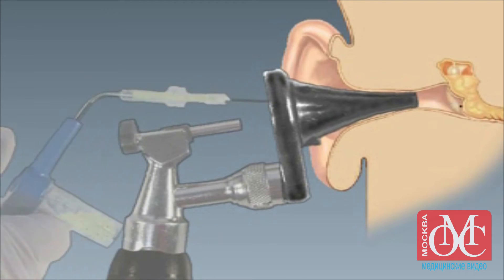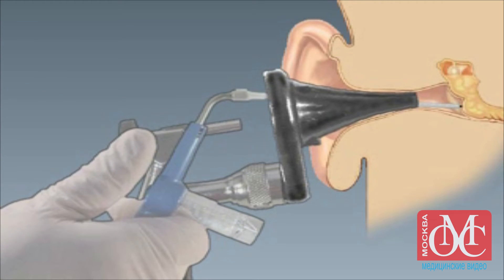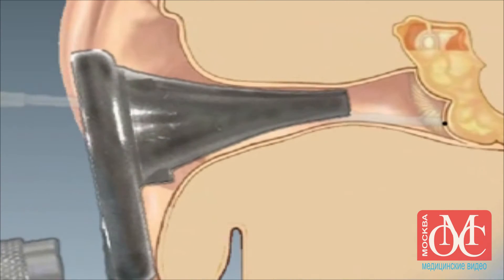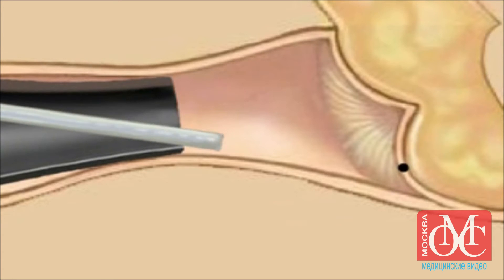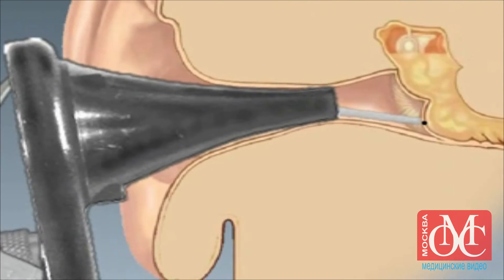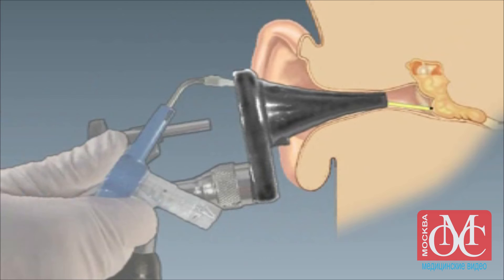Once pus is visualized in the aspirator, promptly remove your thumb from the aspirator to avoid losing the specimen into the suction tubing. Use a second tympanocentesis aspirator with a flexible catheter to suction any remaining pus from the middle ear. Insert the catheter through the speculum and place it over the opening in the tympanic membrane made by the needle. The catheter should not go through the tympanic membrane.